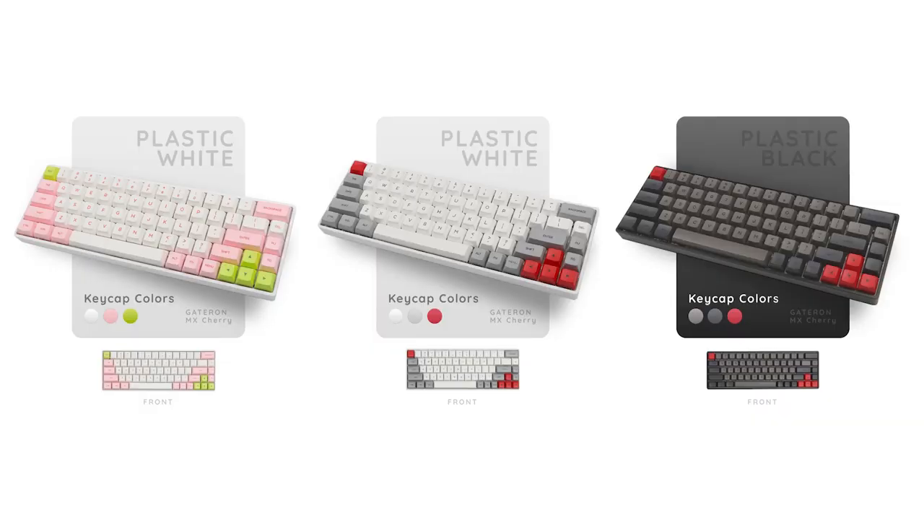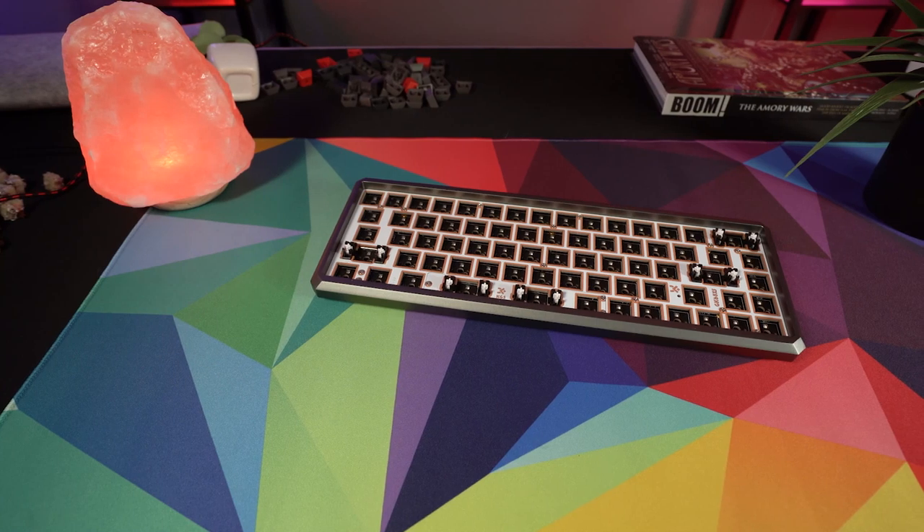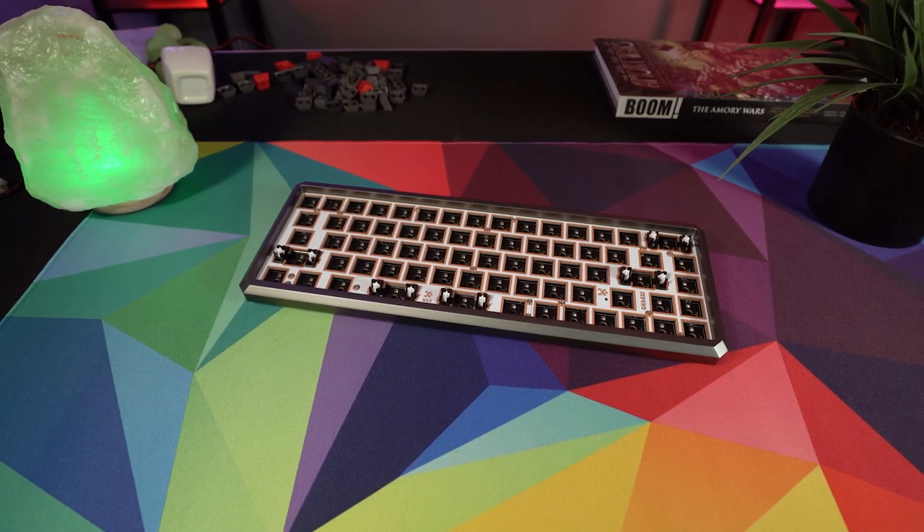Let's talk about the different ways you can order this keyboard, because it can be configured in quite a few different options. You can get it in plastic or in the aluminum material shown in the video. If you order it in plastic, you can get the case in either white or black. If you get the aluminum, you can get it in either silver or purple. You can get it in wired or wireless on either version. You can also get both the plastic and aluminum versions in a bare bones DIY configuration, which is essentially the case, PCB, cable, and extras — just without the switches and keycaps. It comes already assembled.